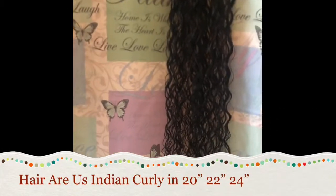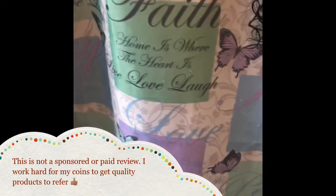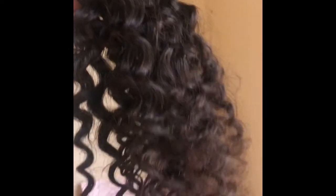I have a 20 inch, 22 inch, and 24 inch. For the record, this is not what I ordered — I ordered Indian wavy and they sent me Indian curly. However, I do still love it; the texture is gorgeous. I co-washed it right away because of the coronavirus. These bundles look black, but my 20 inch is a brownish color, so I'm just going to rinse it and get back with you guys after that.